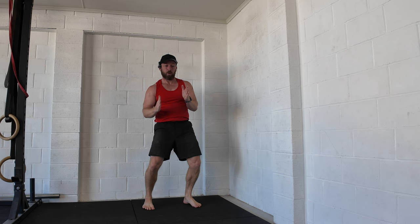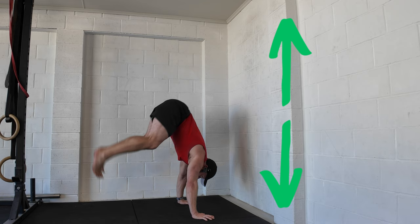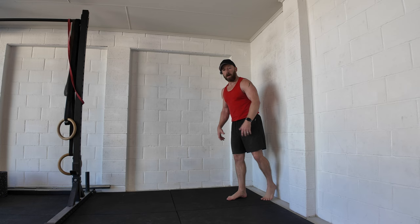Exactly the same with jumps: we tend to go backwards, jumping forwards instead of jumping up to handstand. So always think — whether it's the wall drills or the floor drills — we're going up to handstand, not over. And then we get into freestanding.